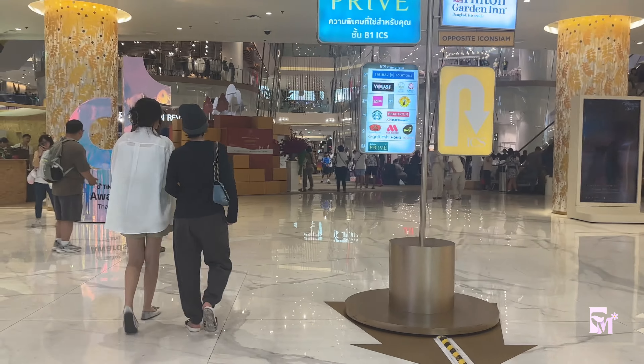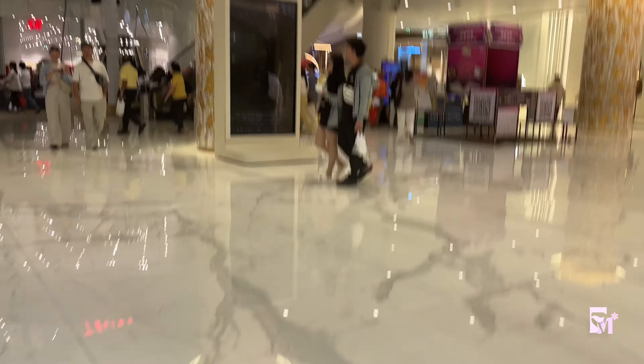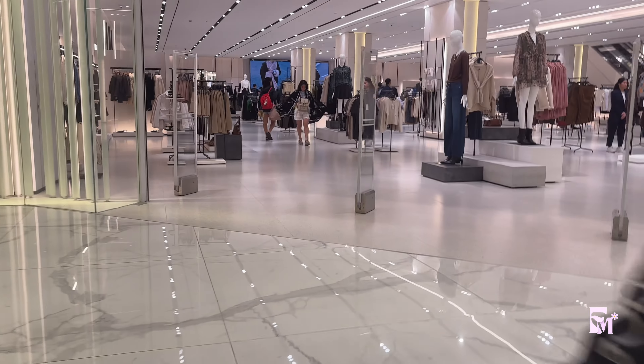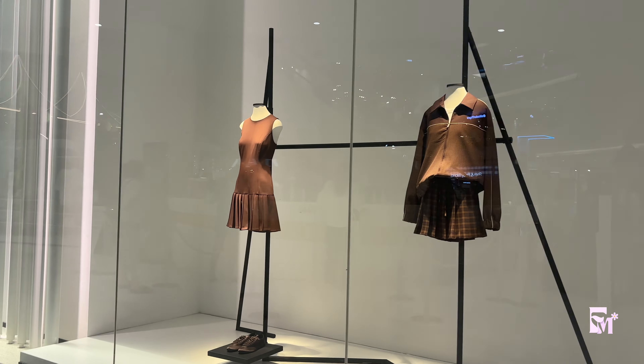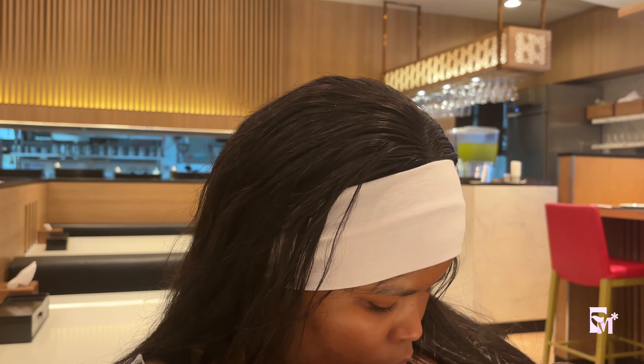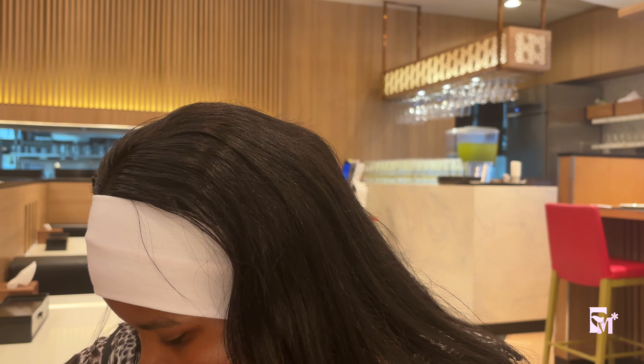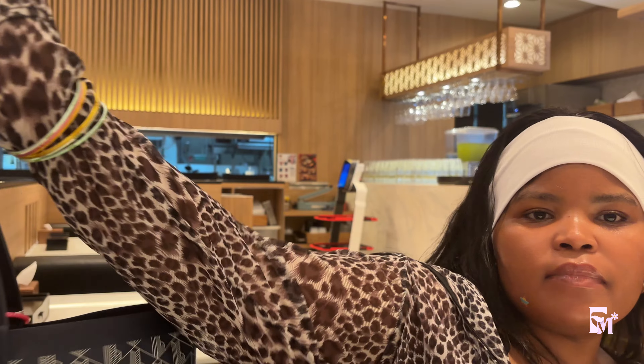I'm looking for somewhere nice to eat. To be honest I don't like going into Zara — there's nothing happening there. This looks tempting. I just ordered some food — I've been wanting sushi for a minute now. I actually just didn't think to order. I wanted this the whole time. I got ginger ale, and I ordered something spicy.